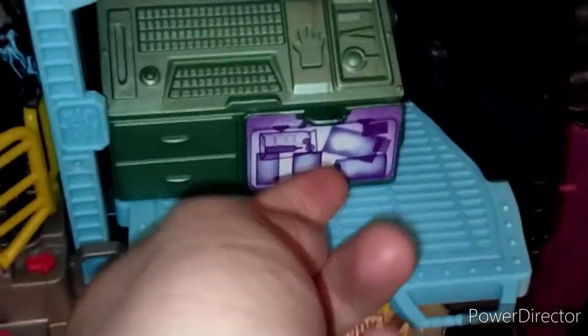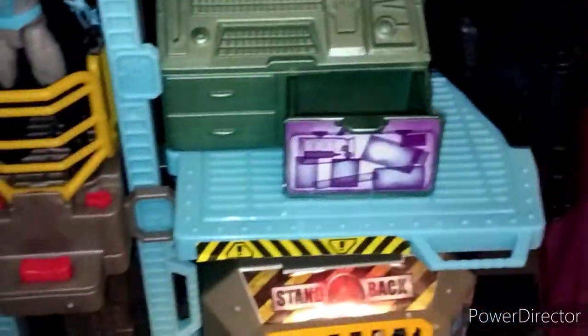It kind of reminds me of Detective Vision. You can actually open this drawer up and store stuff like batarangs or Batman helmets in there — that's pretty cool. Over here you have the boiler room, which reminds me of the atomic pile from the '66 Batcave.